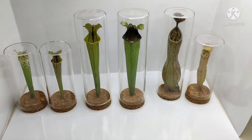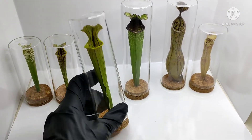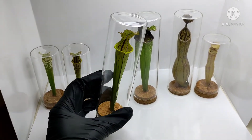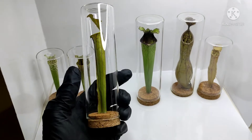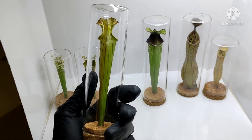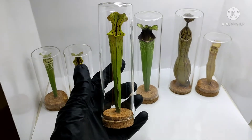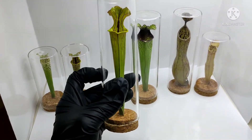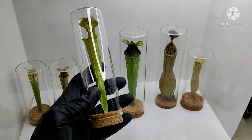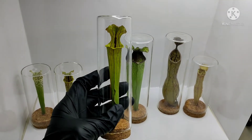The first thing I have to point out is that the glass these plants are inside can be removed. The reason I have them inside a glass tube or jar is to protect the pitcher from dust and outside elements such as humidity, cold, and heat — it's just an extra layer of protection. But the glass can easily be taken out if you just pull the cork out slowly and carefully. I'm going to take the glass off these ones and show you a closer shot of the pitcher plants.